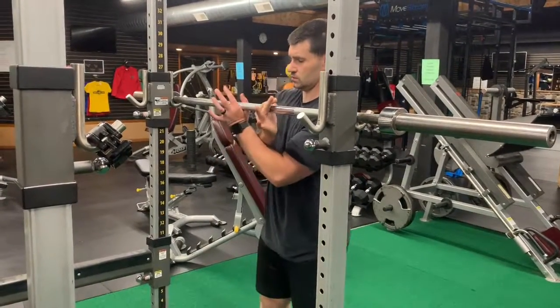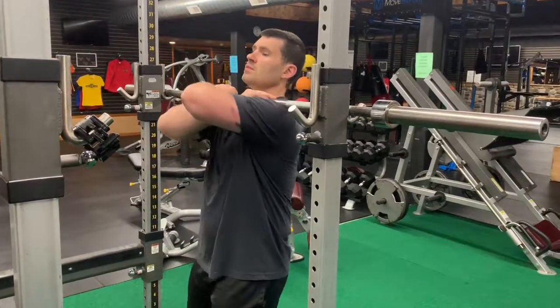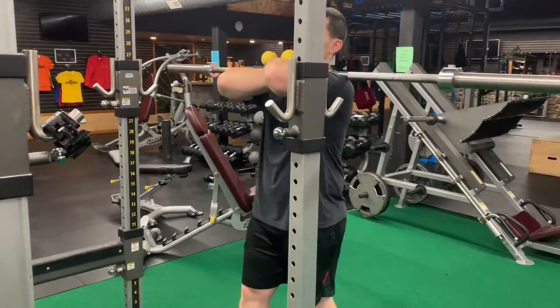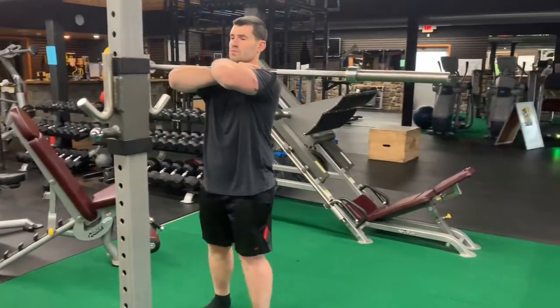Hook your thumb to the opposite side of the bar. Step under it. Let the bar sit in that little pocket. It's gonna be tight to your neck. Stand up. Remove the bar from the cage.